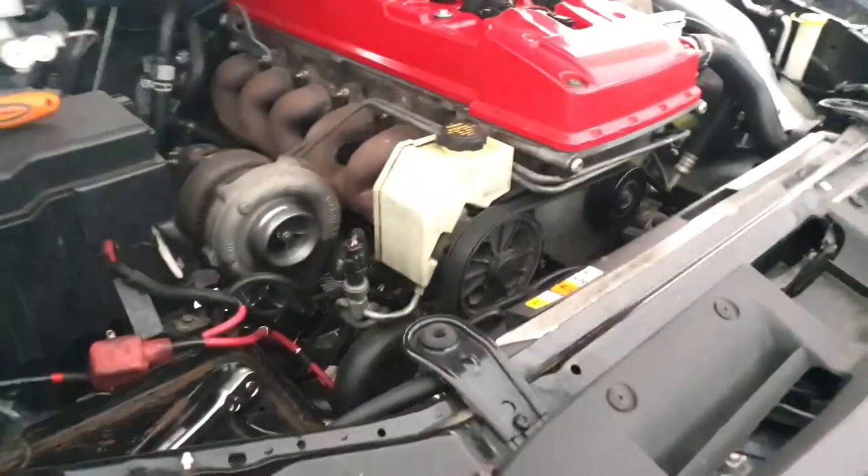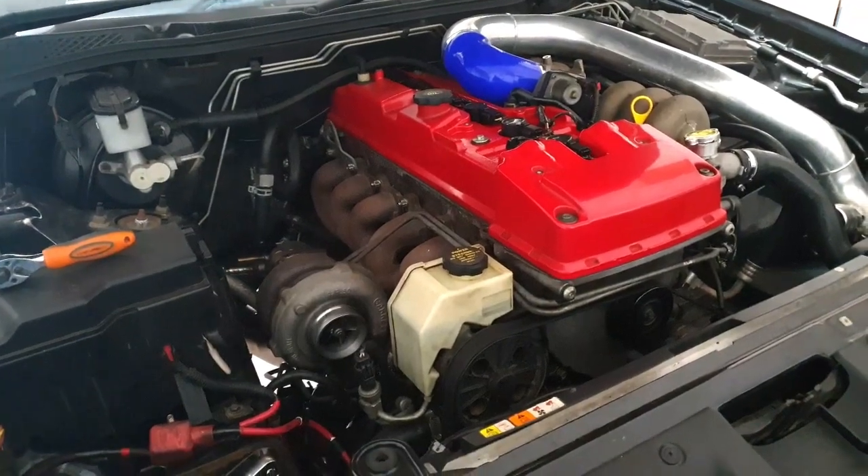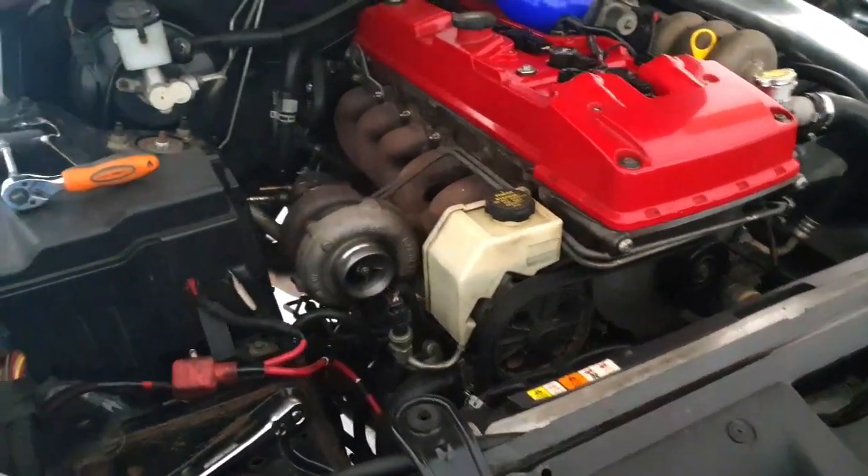Hey guys, welcome back to the channel. Just doing an update on the BF XR6 Turbo ute. Finally got a chance to do some more work on it, but I've been absolutely flat out.